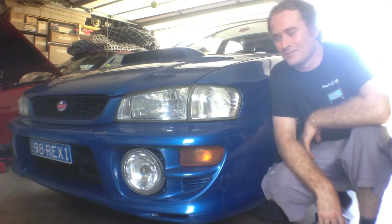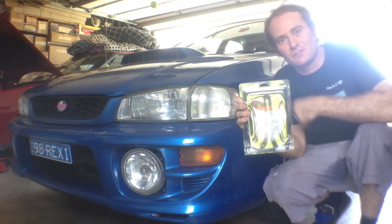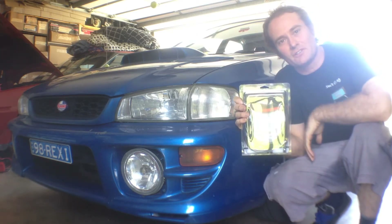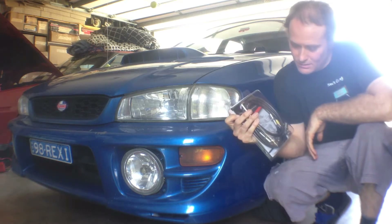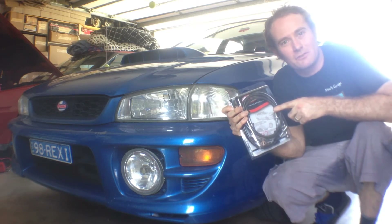Hey dudes, how's it going? Today we're going to be fitting these HEL Performance braided brake lines to this MY99 WRX. That's a full set. They're Australian made. It's going to be a good upgrade for the braking system. It's going to be a pretty simple job, so let's get into it.